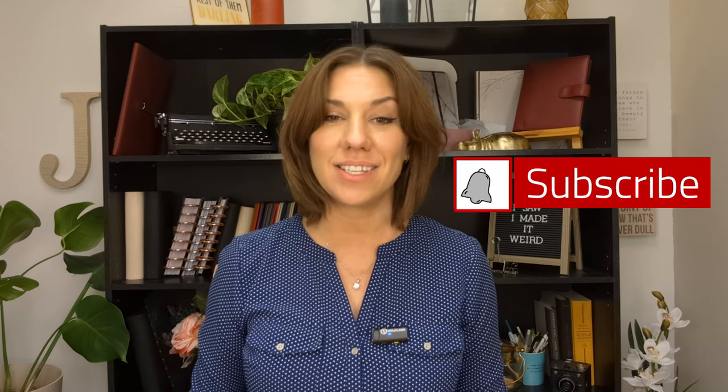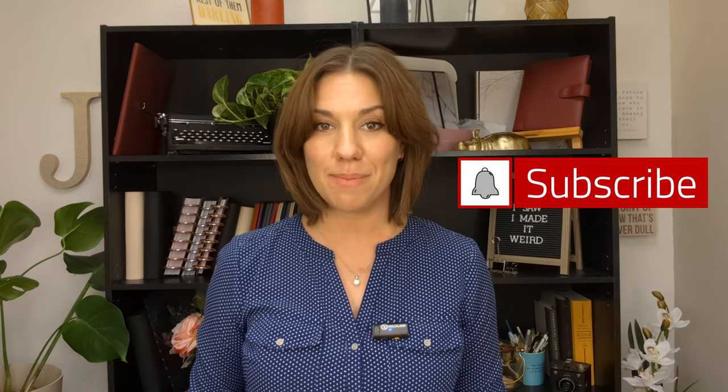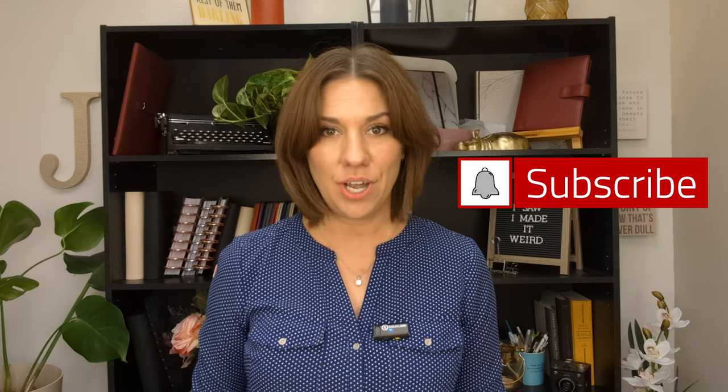I hope you learned something about planner covers today. If you liked this video, please tap the like button, subscribe to our channel, and comment to tell us what stuck out to you or what you found interesting. I'd also love to hear if there's something else you'd like more information on so we can record a video on that for you as well.